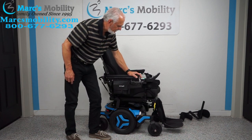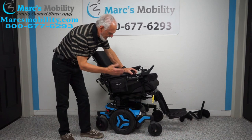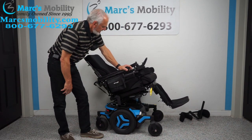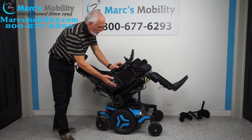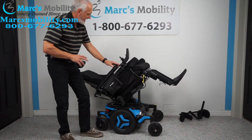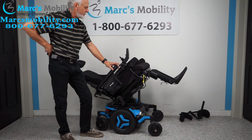The next feature is called the electric tilt. The electric tilt is when the base goes back, taking the legs and back with it — they're all connected. This is good if you want to relieve pressure off your bottom, pressure off your back, improve circulation in your legs, or just relax. I'm showing you how far back it goes.